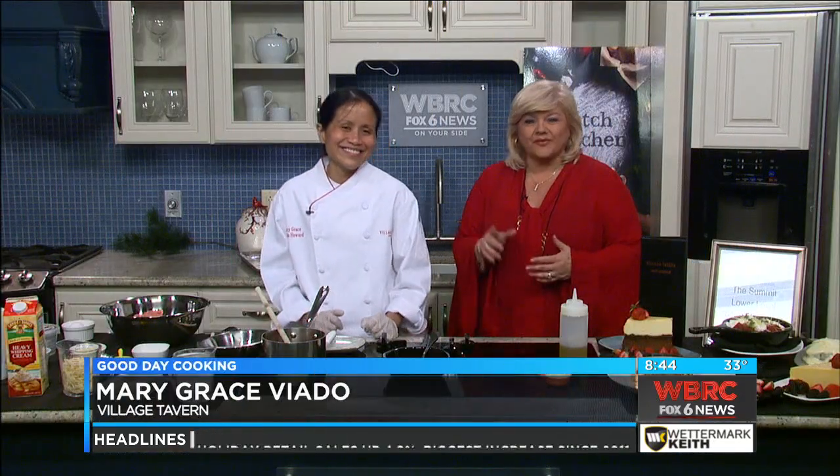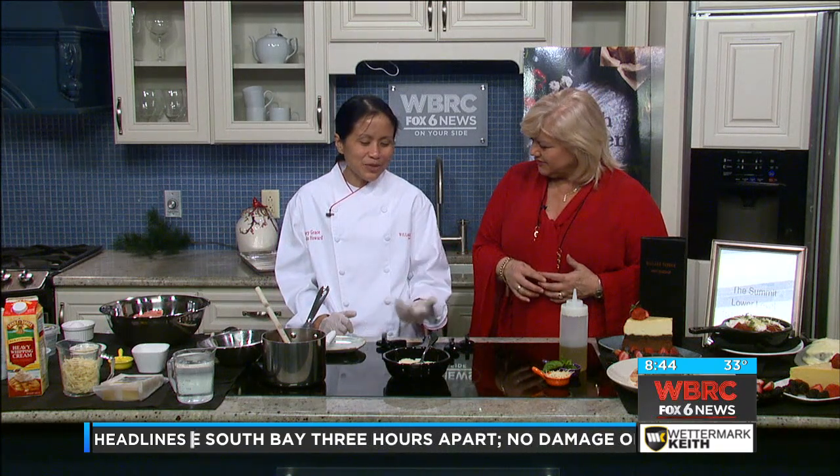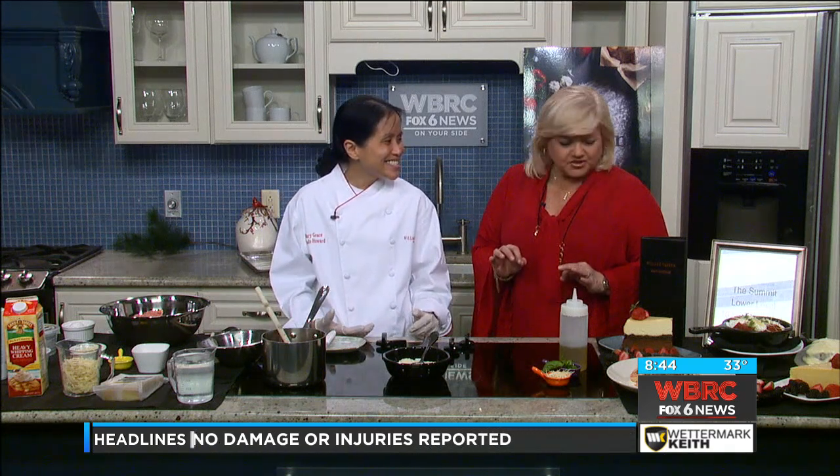Hey, we are back in the kitchen today with Mary Grace from Village Tavern over at the Summit on Highway 280 here in the Birmingham area. Good morning. Good to see you.